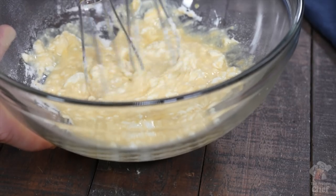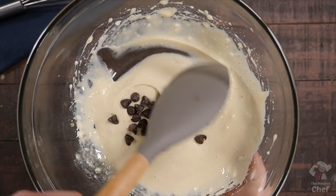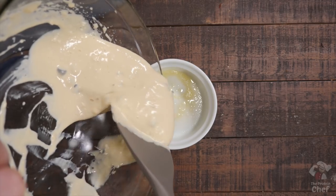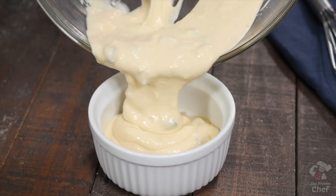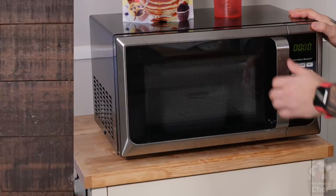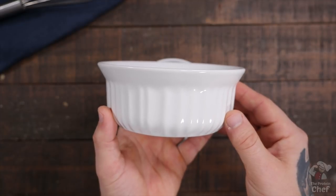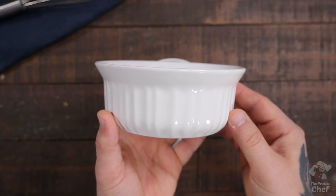Once you've sorted out what you're putting in it, give it a quick mix until everything is smooth and then throw it in the microwave for around two minutes. If you've got a really powerful microwave, it might take less than this — just keep an eye on it so you remember how long it took for next time. You could also double the recipe and make a bigger cheesecake, but just keep in mind that your microwave time will increase too.